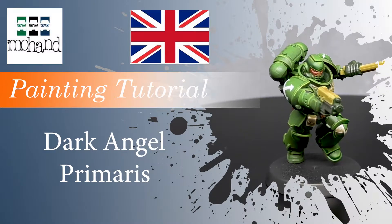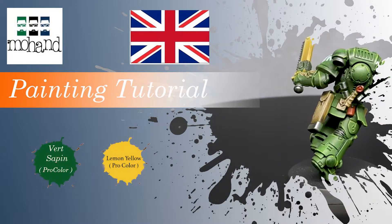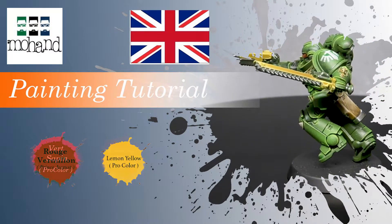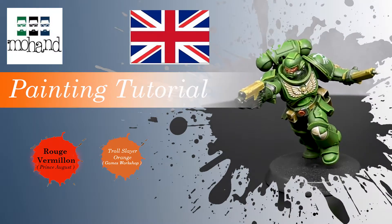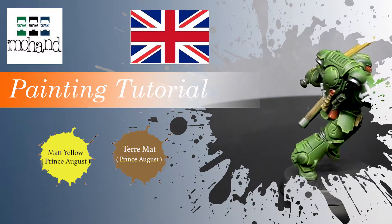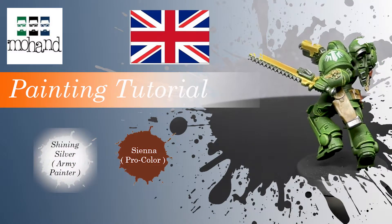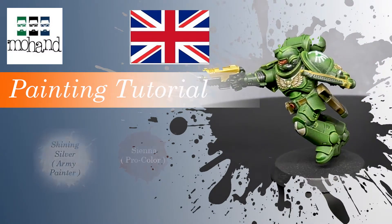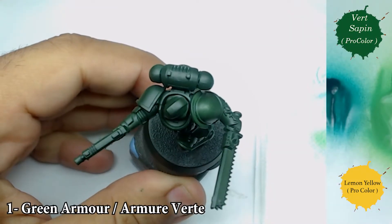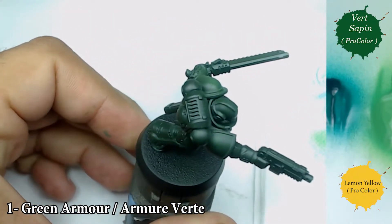Hi everyone and welcome to this tutorial on how to paint Dark Angel Primaris. During this tutorial we are going to paint the armor in green, the weapon and everything else, the accessories, the red and everything else. You can see on the screen the different colors I'm going to use, so if you want you can use them directly or use some similar colors. Thanks again to all my patrons on Patreon who support me and give me the possibility to create this kind of content.